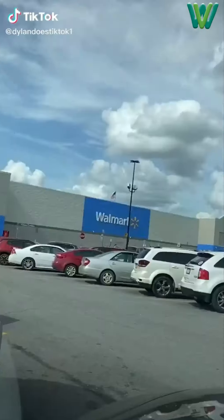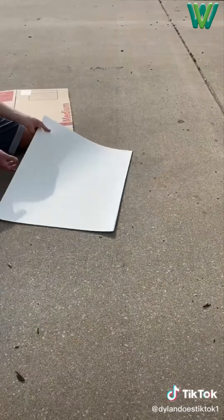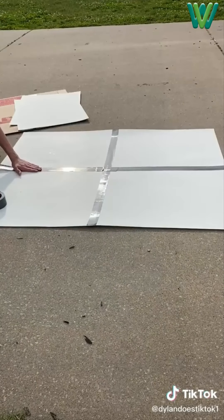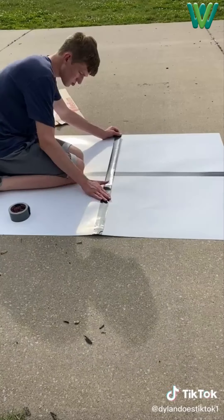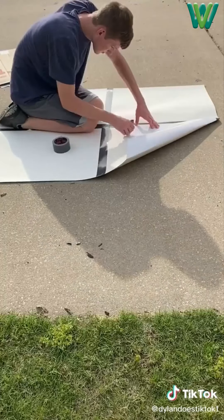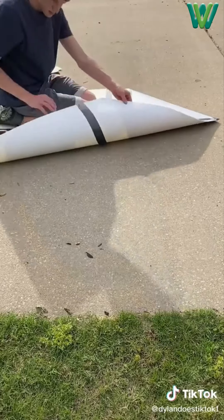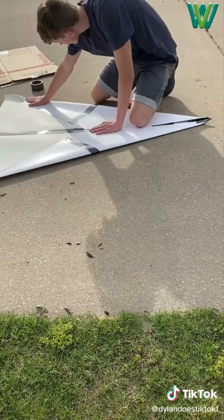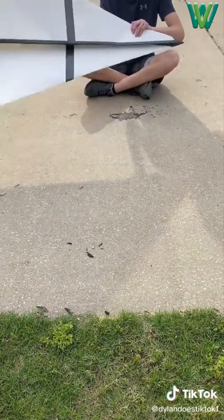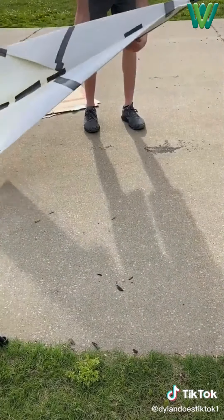So one day I wanted to make a giant paper airplane because my last one failed. I went to Walmart, got some tape and poster board, and then went home to start construction. I started by positioning four pieces together and taping them all together, then flipped it over and taped the creases on that side. Next I folded it in half, laid on it, then unfolded it and made all the necessary folds to make the plane. I folded one side down, added tape, folded the other side down and added more tape.